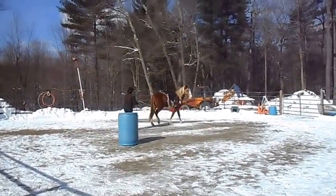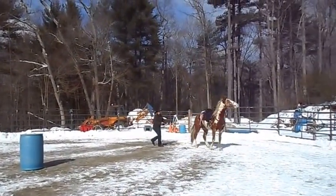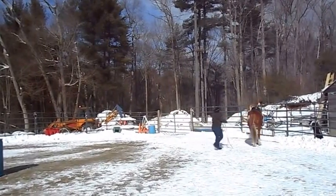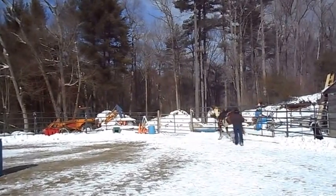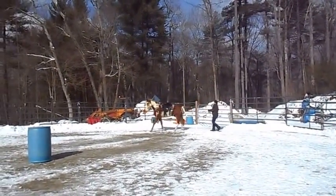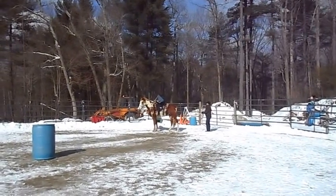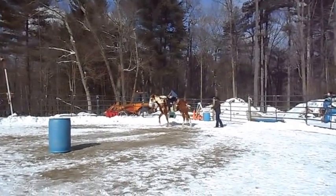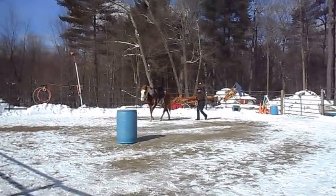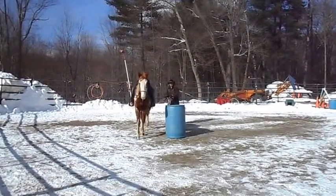This is very dangerous. You can get kicked, dragged, stomped on — just my disclaimer. Horses can get tangled up. I always carry a knife — just sharpened it again because it was getting dull — in case I get into trouble. Ground driving is dangerous, driving is dangerous. It's all dangerous.